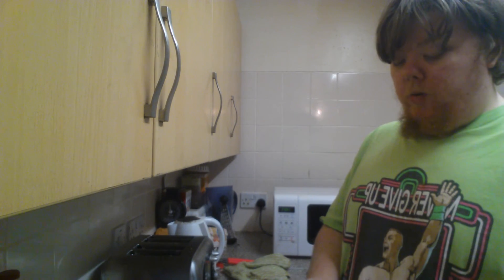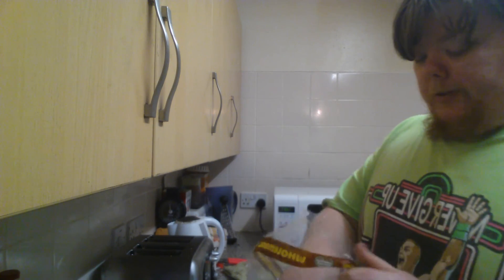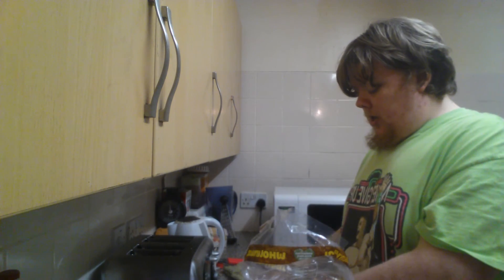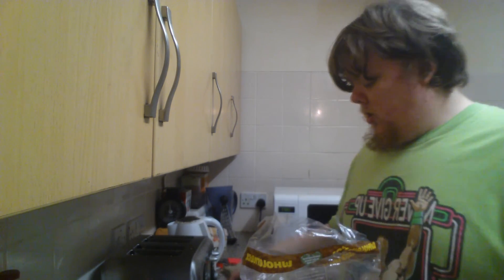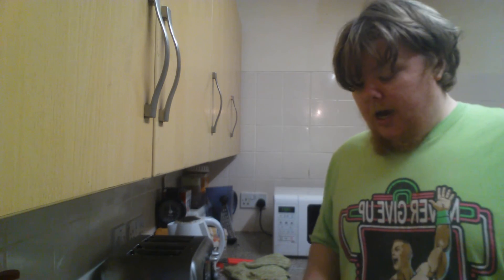We're at 11 minutes already. Now I'm going to do four pieces of bread — these are high-fiber, whole grain, and low in fat. I'll add some butter and that's my meal sorted.